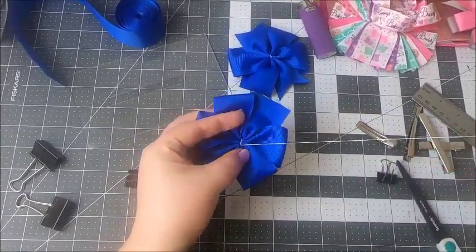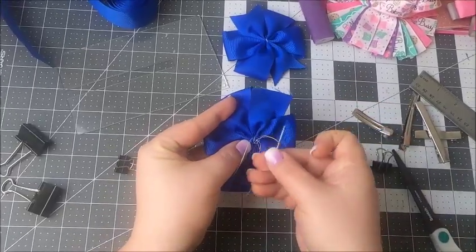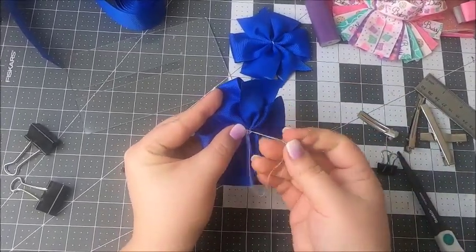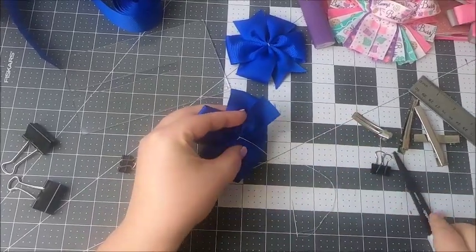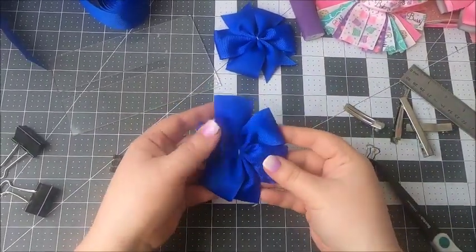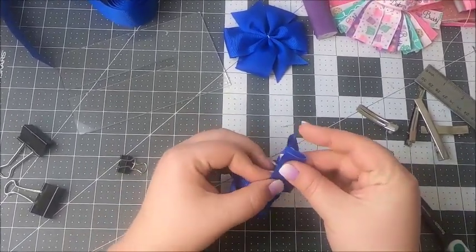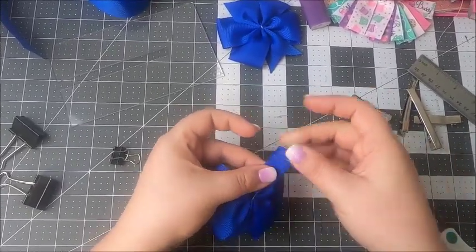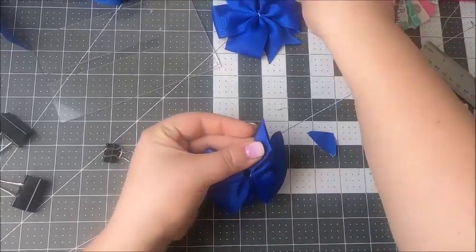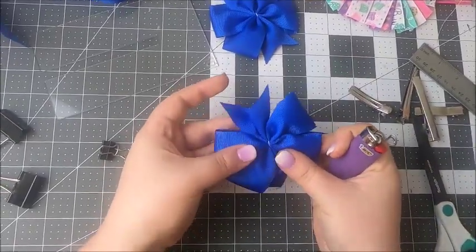Now we're just going to do a couple of knots on the back, just like that. All we've got to do is finish our ends — I like to make V-cuts, but you do whatever you like; it can be a straight line or a little diagonal line, but I like V-cuts on my bows. Then just heat seal it with a lighter so it doesn't fray.